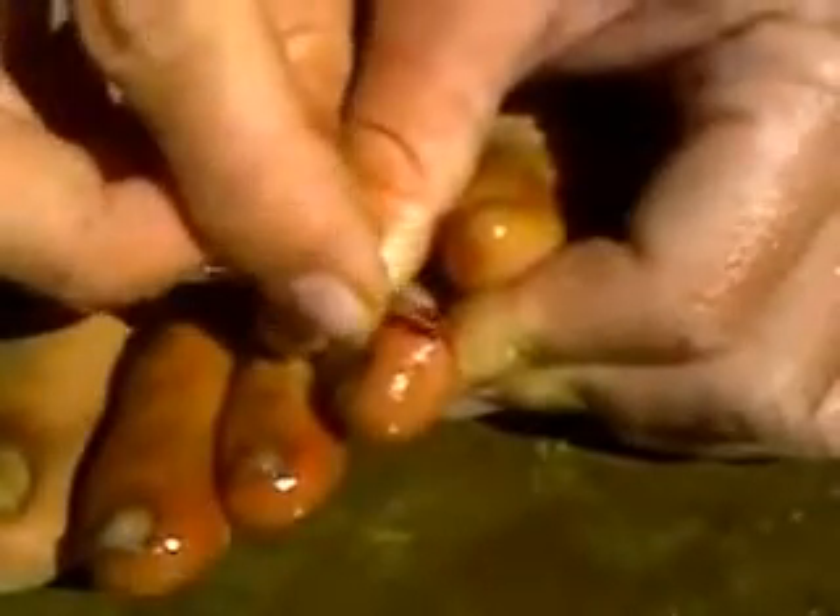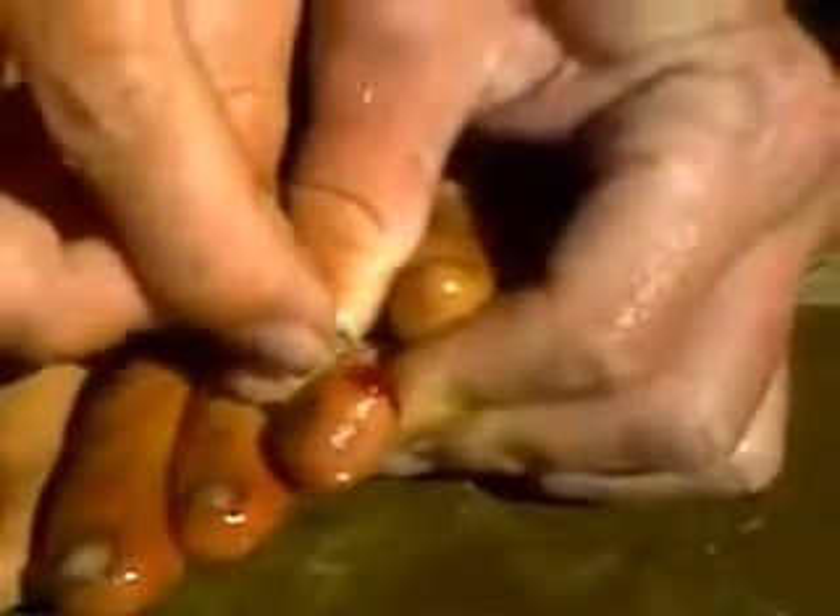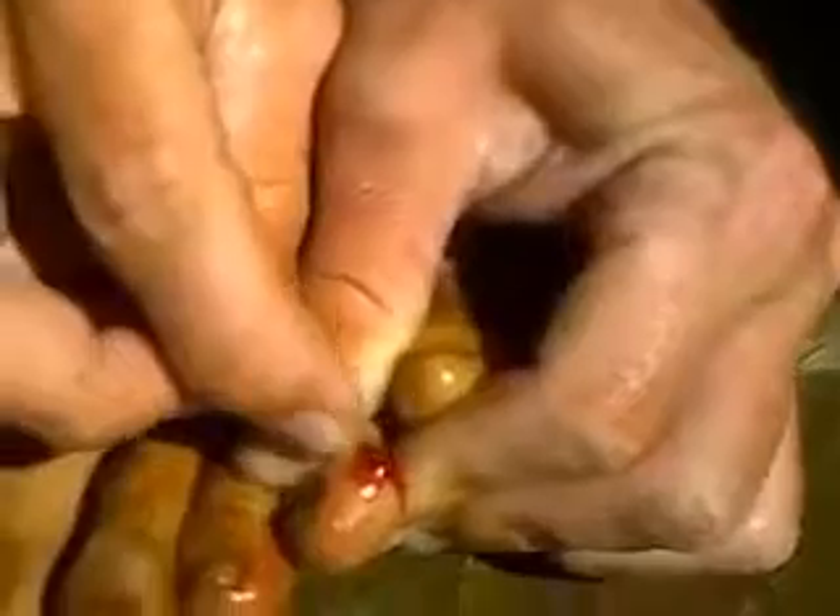Broke one of the blood vessels there — that's what the flea was eating: my blood. It's coming out of my toe. Alright, I guess that about does it. Close it up with a little bit of alcohol.